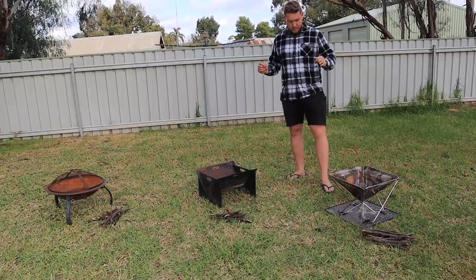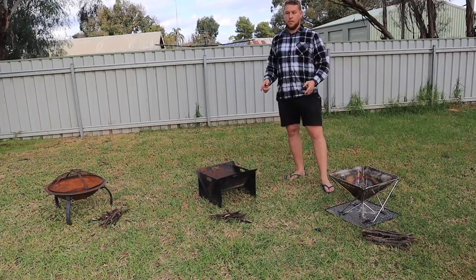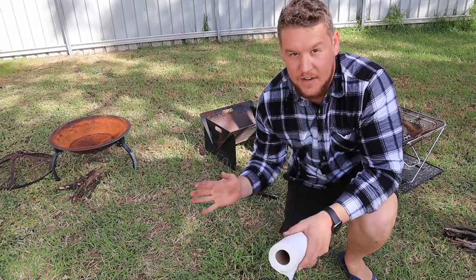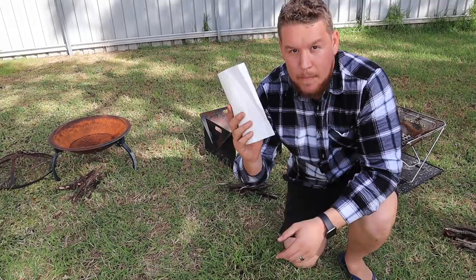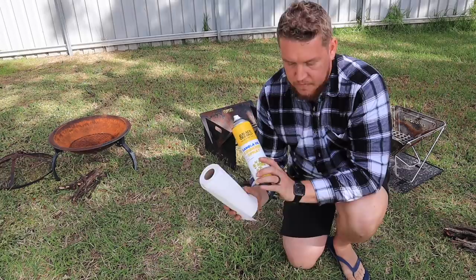Round number two: usability. This one comes down to how quick you can get a fire started and chill out. A hot tip — easiest way to light a fire outside of fire lighters: a bit of paper towel and cooking spray or olive oil, any oil you've got laying around. Works awesome — DIY fire starter works every time and you will never have a drama with it.